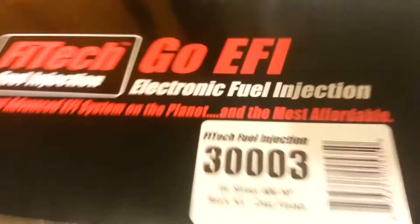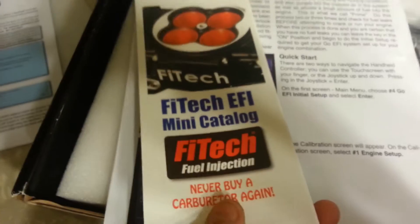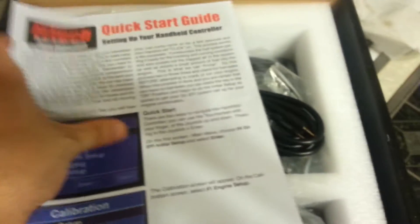Let's take a look at what's inside here. Instruction booklet, awesome. Catalog, quick start guide.